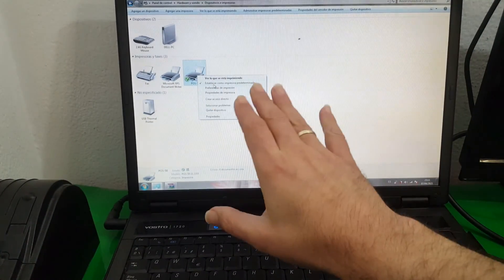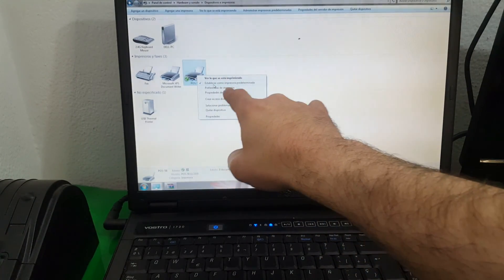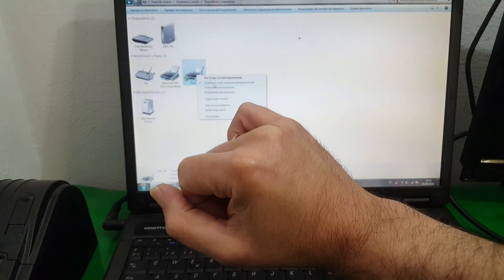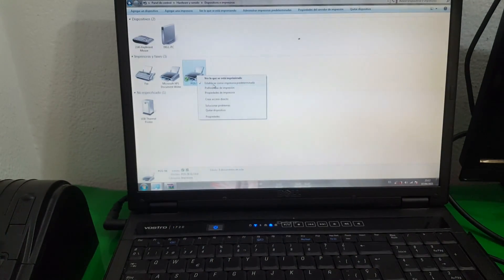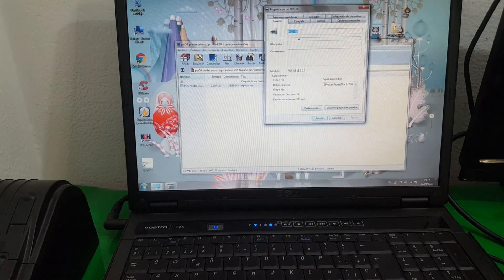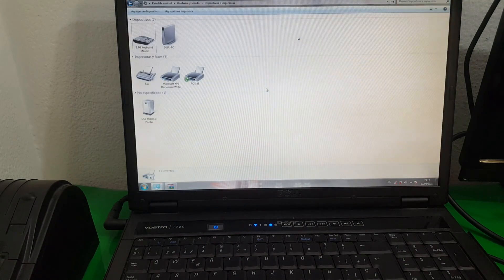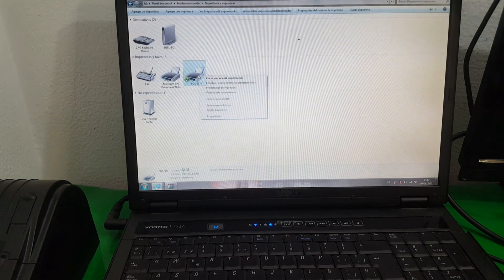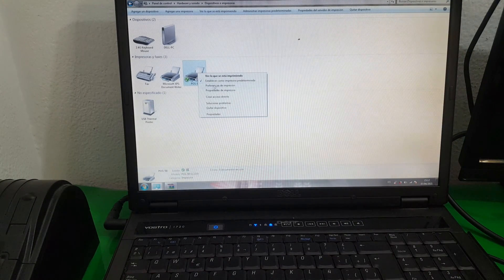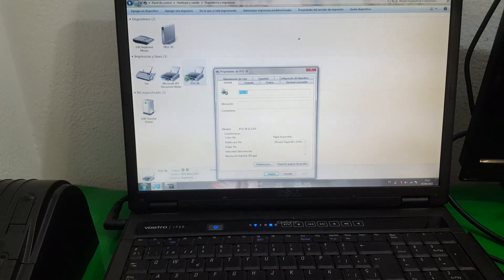It is already set, so we don't have to do anything. But in the case that it did not have the checkmark, we would need to set it as the default printer. This window we can close if we want, because from the same Control Panel, if we right-click, we have Printer Properties and Printing Preferences. If we choose Printer Properties, we get the same panel that appeared before.